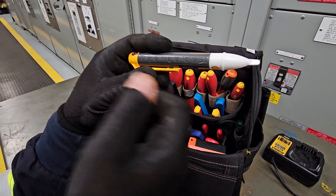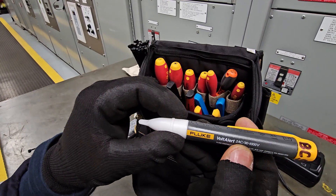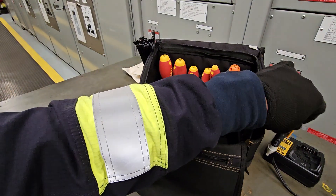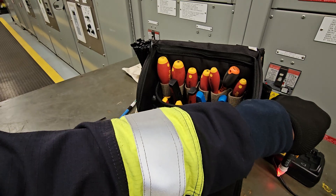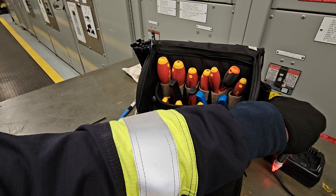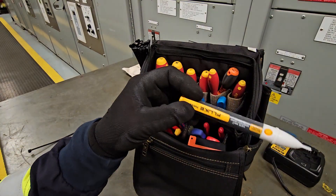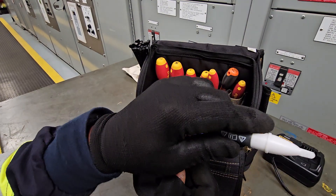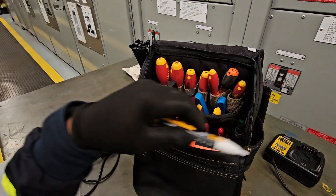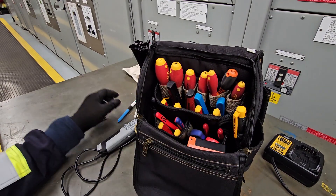Then there's the Fluke Volt Alert 2AC, 90 to 1000 volts. You simply put this on the wire and it will turn red if the wire is live with 90 to 1000 volts. You can also test it — there's a test point to make sure it works before you test it on a device. Brilliant tool, don't leave home without a Volt Alert.